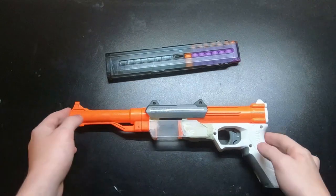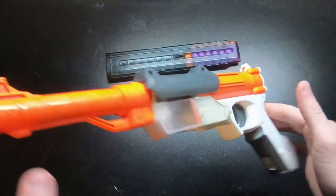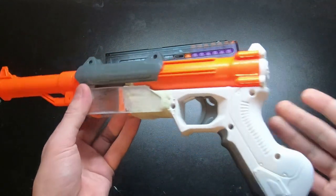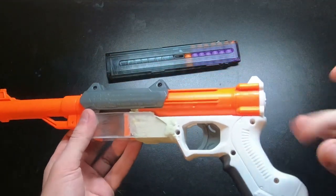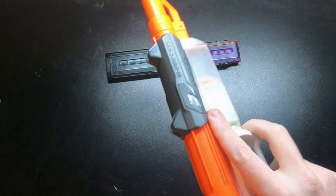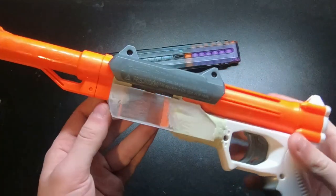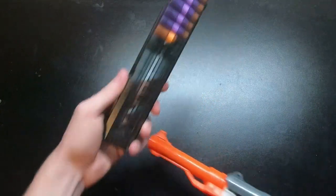Hey guys, welcome back to another Mod Bros video. This is my mouser fire — more or less a blaster that was built off of Chris's mouser fire idea, but I took some artistic liberties in how I wanted to build it and did a few things differently. I'm still running Katanas just like he is.